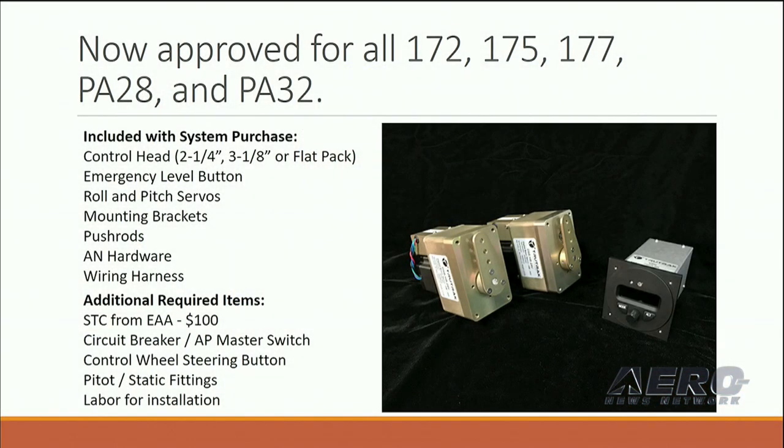As of right now, we have approvals for the 172, 175, 177, PA28, and PA32s. That's around 65 models in total that we have approvals for.